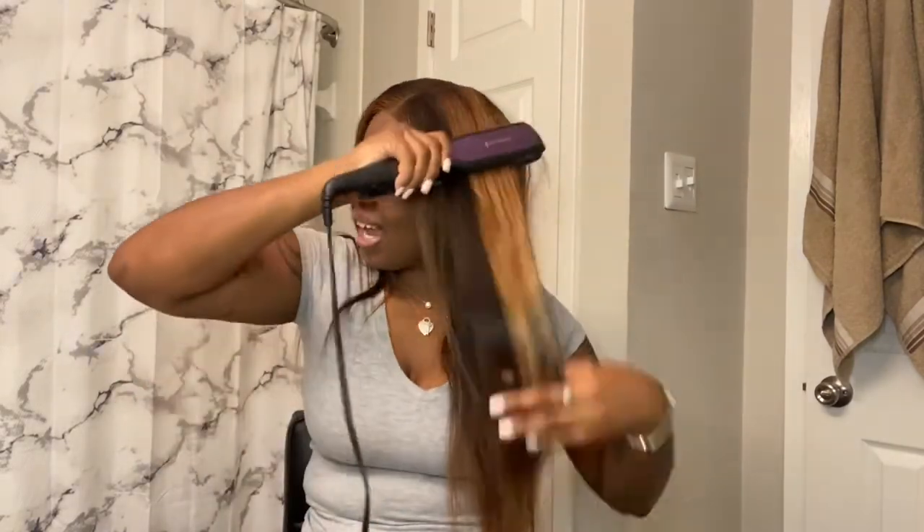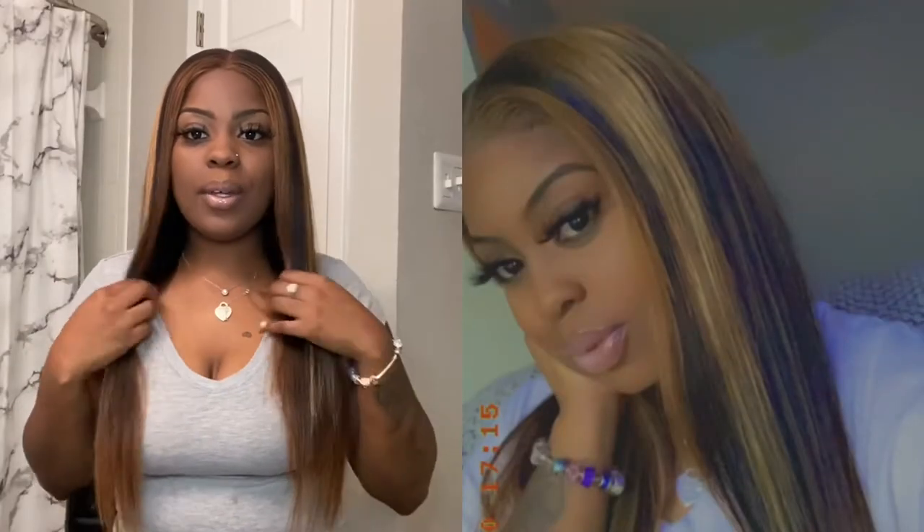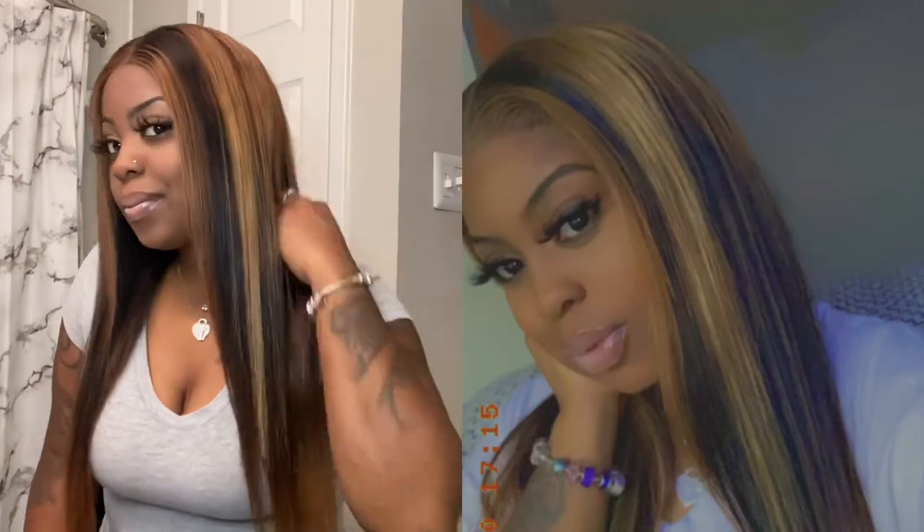If you guys like this wig, stay tuned and subscribe to my channel — I'll give you details on that. There's a super amazing woman who makes these wigs for me. This is a custom closure unit and it is glueless. Everything was customized to my liking. I'll upload a picture and a link to the flat irons in the description below.